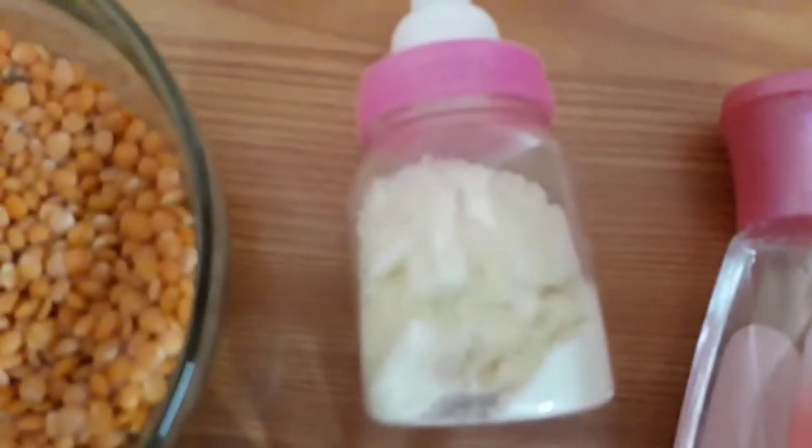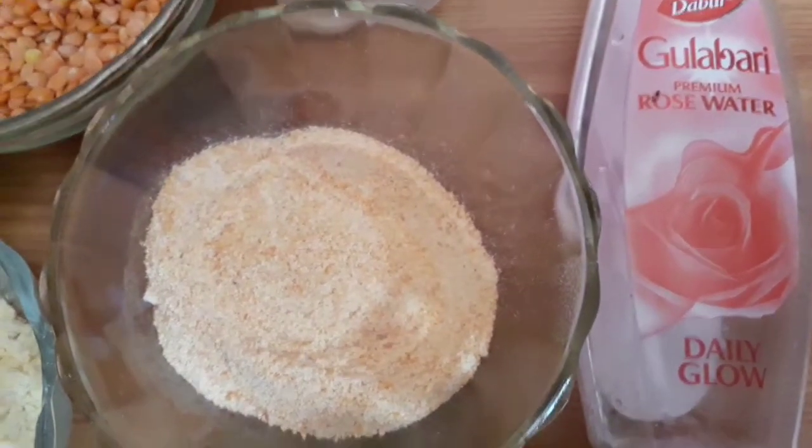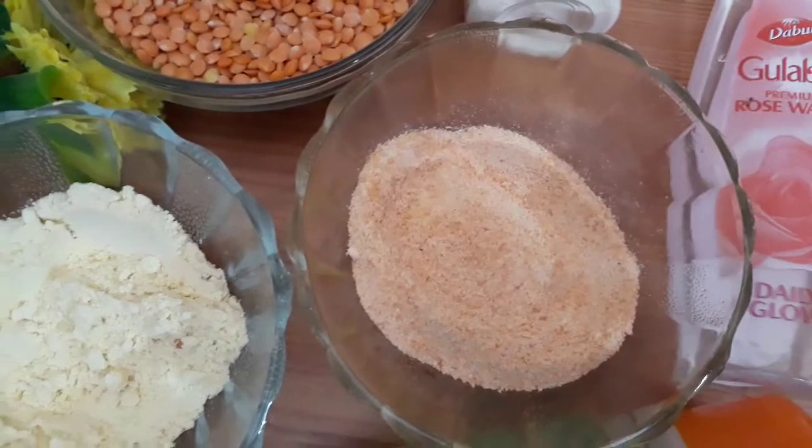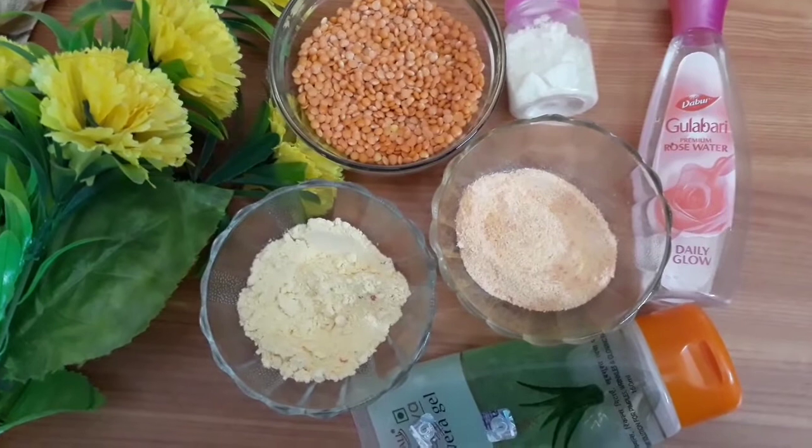The next ingredient is milk powder. I've just bought this tiny milk powder bottle — it is easily available in your local markets and very economical, hardly costing five rupees for a small packet. Next is aloe vera gel. You can use pure aloe vera gel, but I'm using Patanjali aloe vera gel as pure aloe vera gel does not suit my skin. And next is rose water — that's all the ingredients.